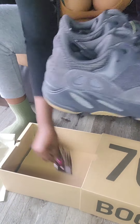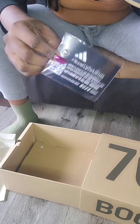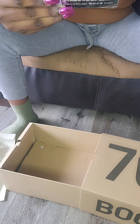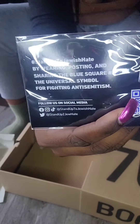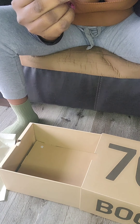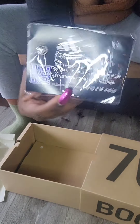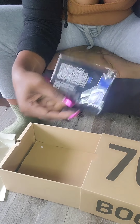Look what's inside the box — yay, my first pin! I did get the slate marine slides and it did not come with this. It says 'Stand up to Jewish hate by wearing, posting, and sharing the blue square — the universal symbol for fighting' — I cannot pronounce that word, so forgive me. It's so good that I did receive it, because they were saying if you didn't receive these that was an issue. I know for a fact my slides were authentic because I got them from the Confirm app — I was a winner in the draw.